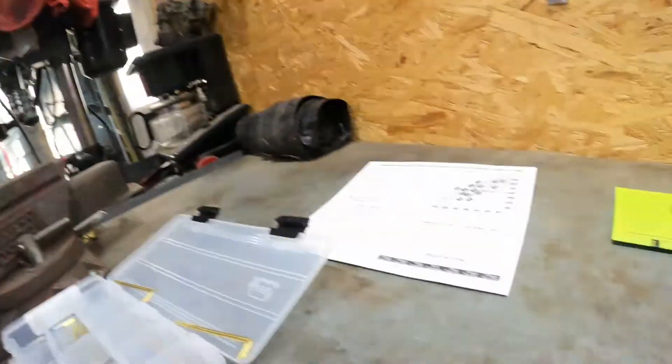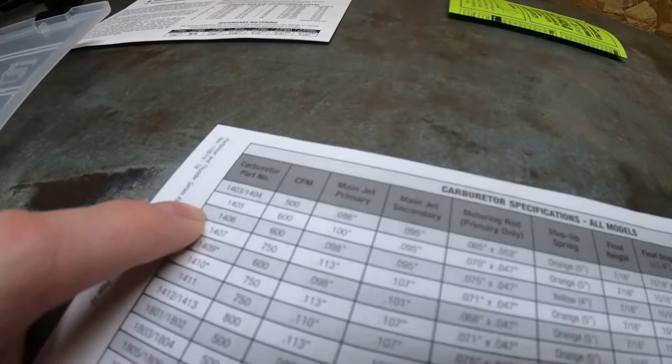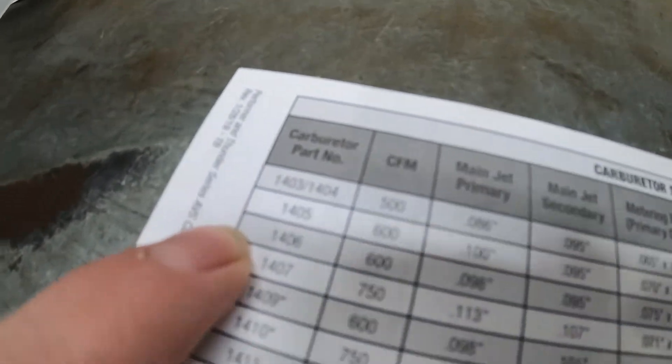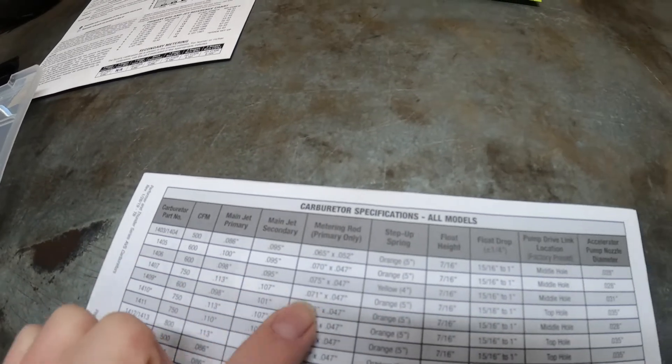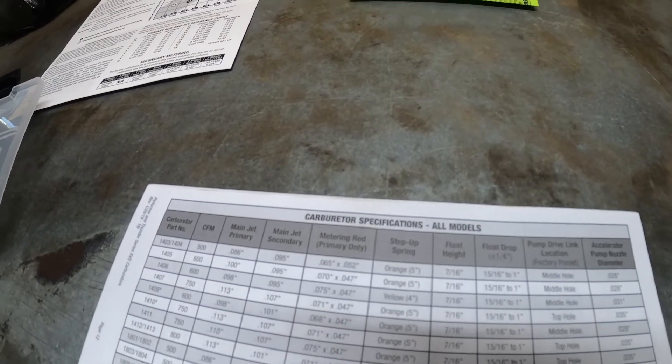So I got this chart out and I started looking at the 1406, which is the carburetor that was on here before the fire, and I was looking at the jet sizes, metering rods, and spring that were in it. As far as I was concerned, the AVS2 was the new and improved version of the 1406, so I'd been referencing those numbers this entire time whenever I've been doing research.